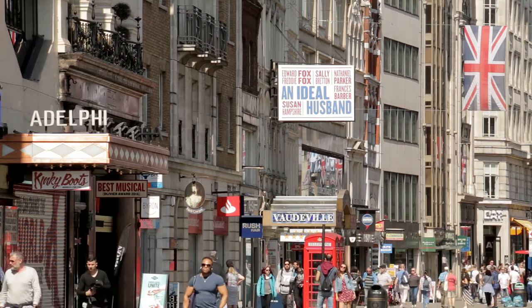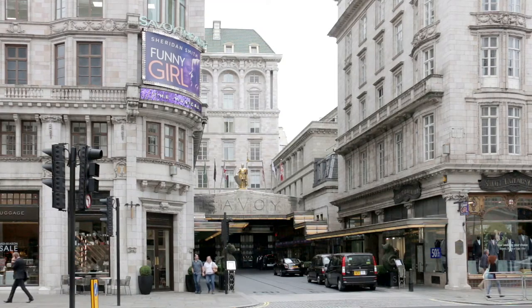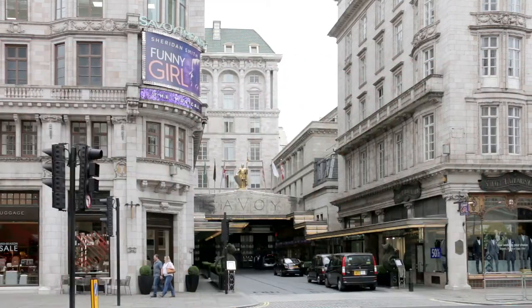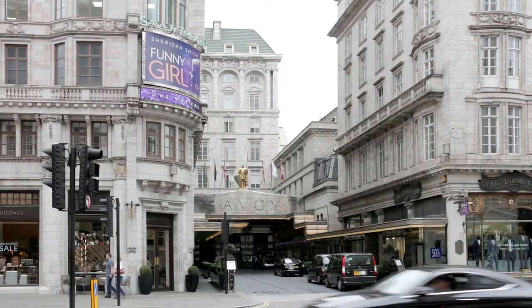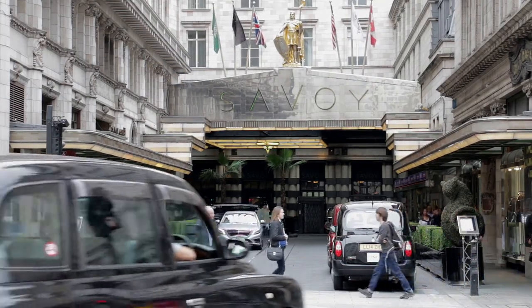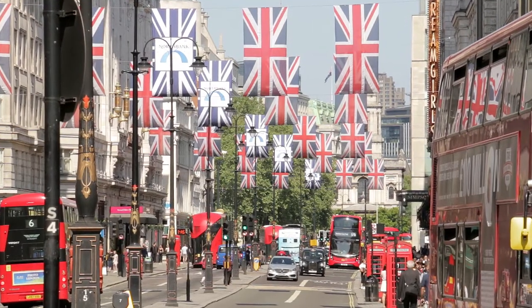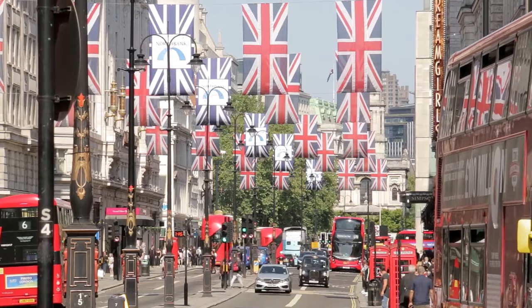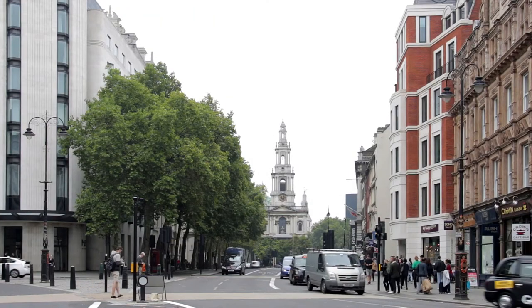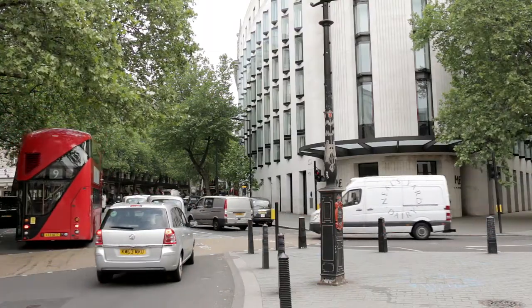To the left, just after the Adelphi and Vaudeville theatres, Stanley Gibbons claims to be the world's largest stamp shop. At the next crossroads, look right to see the Savoy Hotel — the first luxury hotel in Britain, which introduced innovations such as constant hot and cold running water and custom-made spring mattresses. Ahead, the spire of St Mary le Strand Church can be seen in the distance. Finally, the bus arcs up into Aldwych where its journey ends.